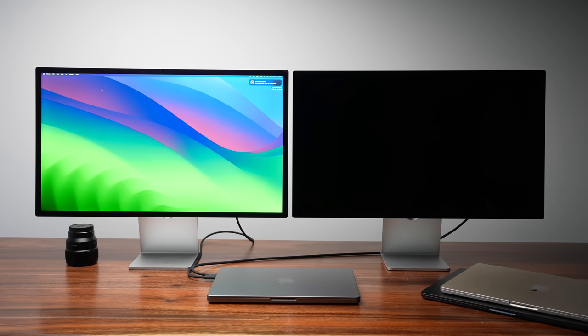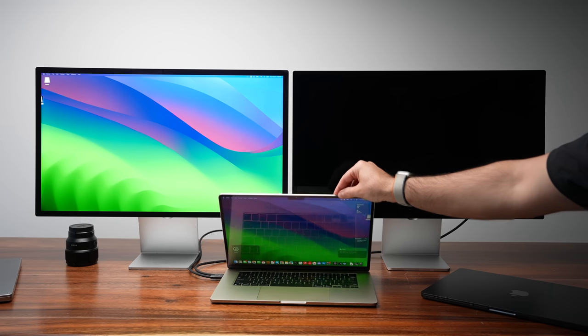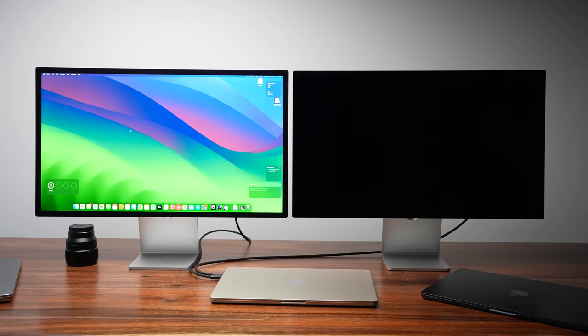I did try this with the MacBook Pro 14 using the two Type-C ports — it did not work. I've also tried it on the MacBook Air 15 with M2, and it doesn't work on that either. I don't know if Apple is going to be releasing a software update for those laptops, but it officially works with the M3.